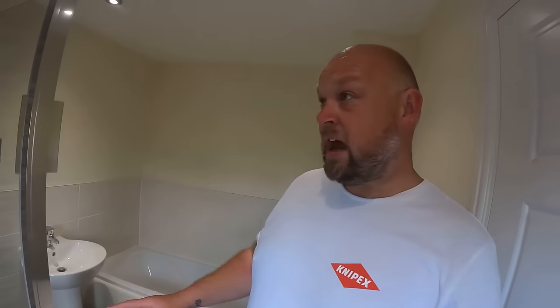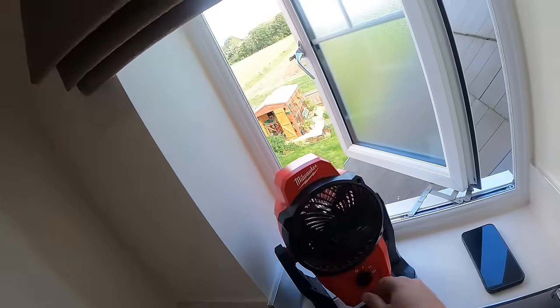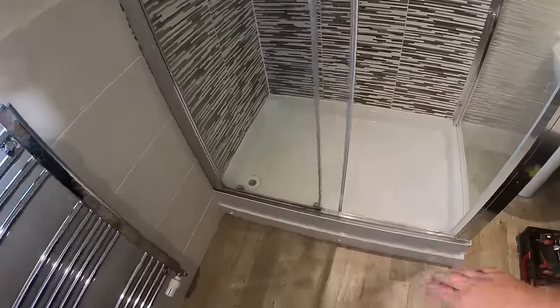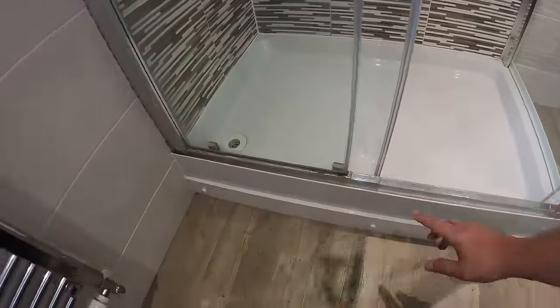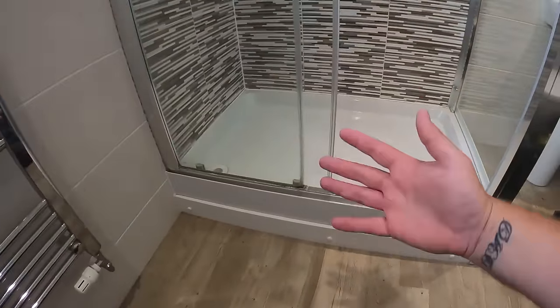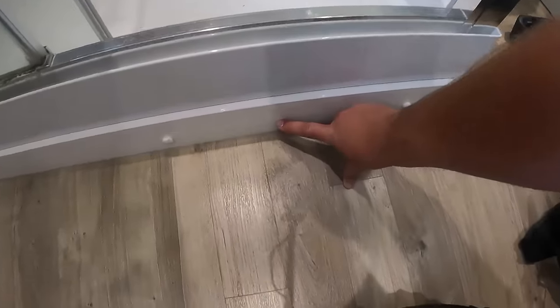Today we're starting a job that has been booked into the diary for about four months. With all the other jobs running, the customer was in no rush, so finally we've got around to sorting it out — or at least coming to start to try and sort it out. It is this shower. The customer doesn't like the height of it; a lot of these new build houses put really high shower trays in with a lip on it.